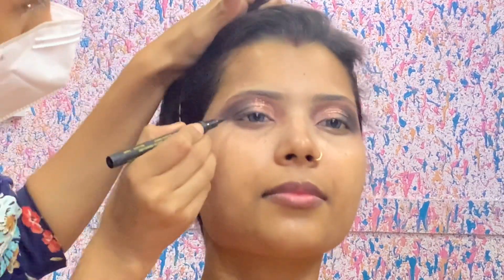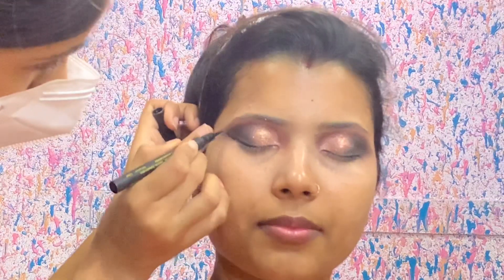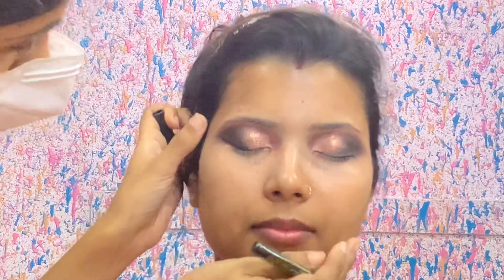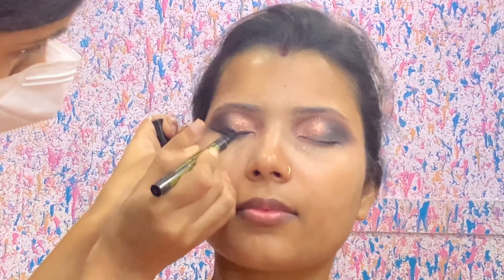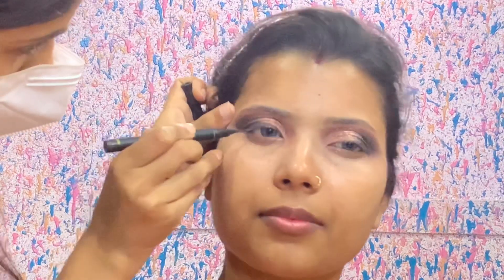Now I am using Maybelline's sketch liner to create a good wing liner. It is very easy to make the wing liner — look at what I have done. I have drawn a line in the outer corner, then draw a line and mix it. I will be careful not to put too much eyeliner on the outer corner, just a little, but I will make my eye makeup look very defined.